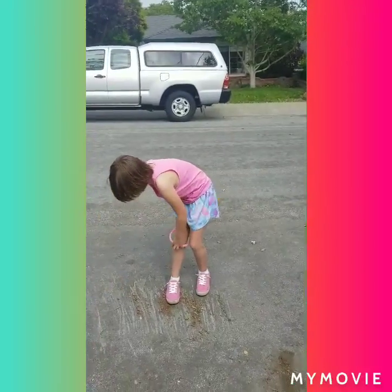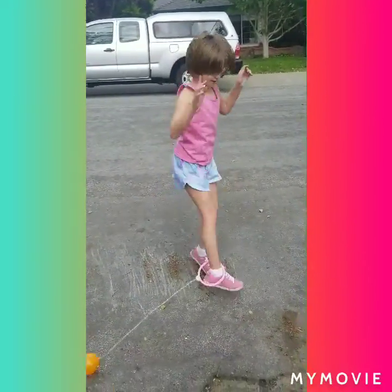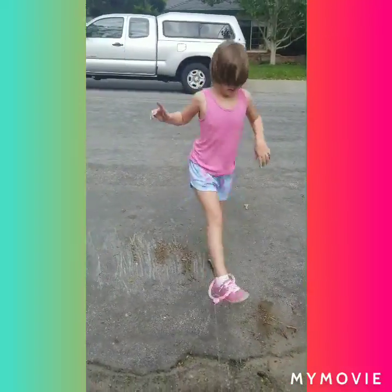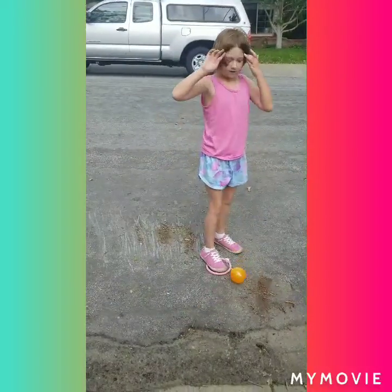So let me show you one more time. You're swinging it around with this foot, and the other foot is like you're jogging, but you're not going anywhere.